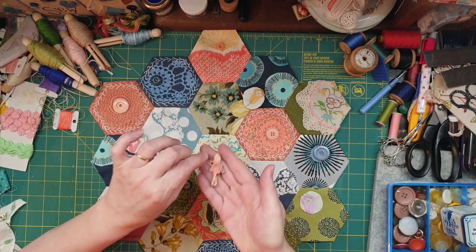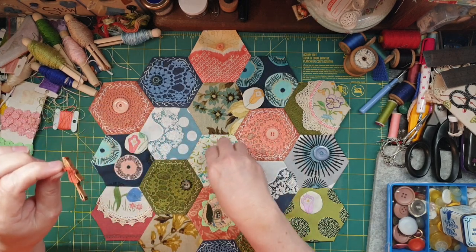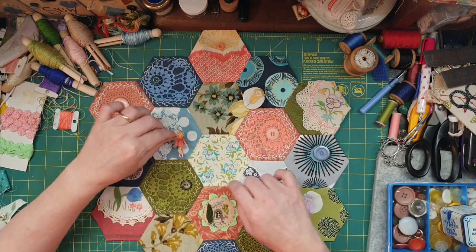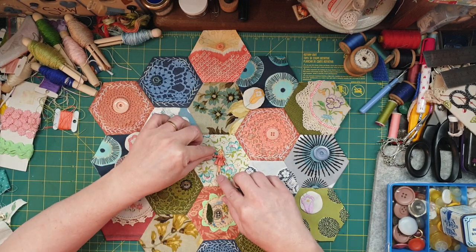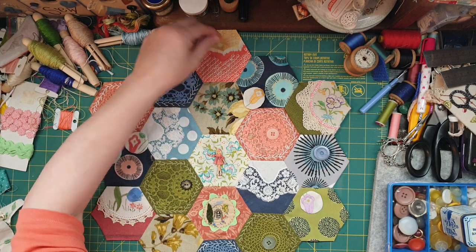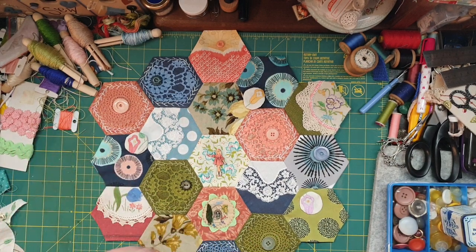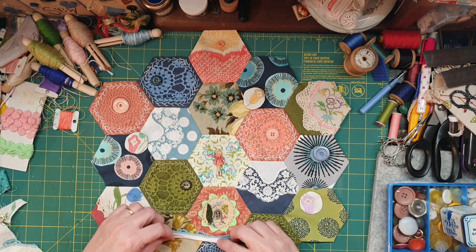I'm debating whether to put this button in the middle or not — I think she is so cute — but because this is going to go on my coffee table, I may end up putting a vase or something in the middle of it, and that little girl wouldn't work. So I'll keep her for something else; she is so cute. I found little bits and pieces, so today this is going to be a slow work in progress — I've got to do all the stitching while it's not attached to the other tablecloth.